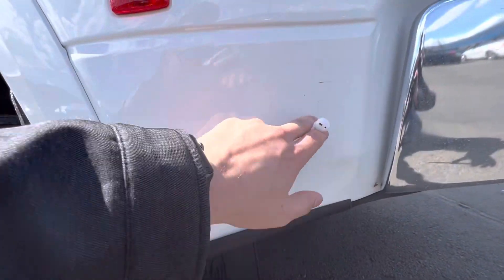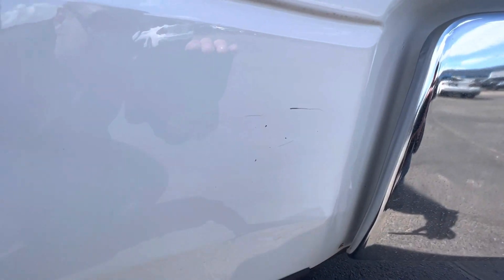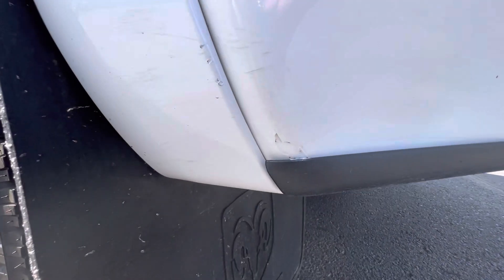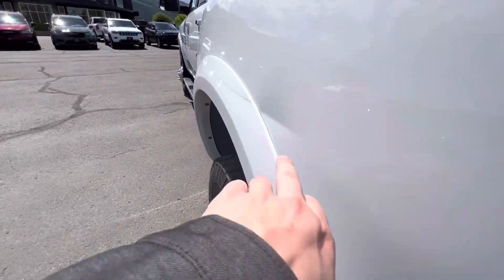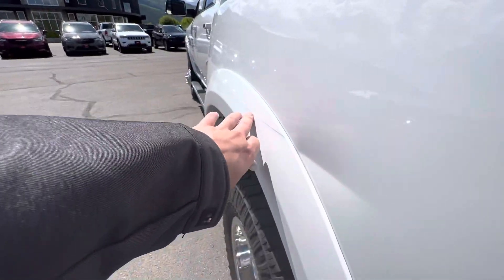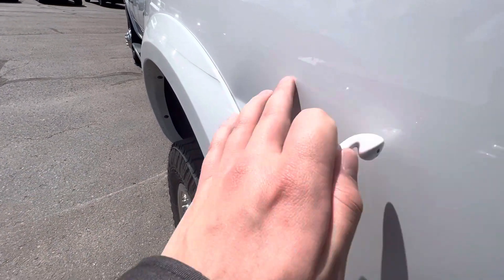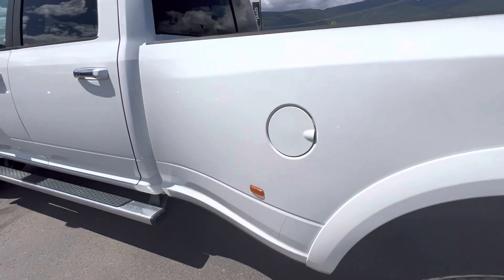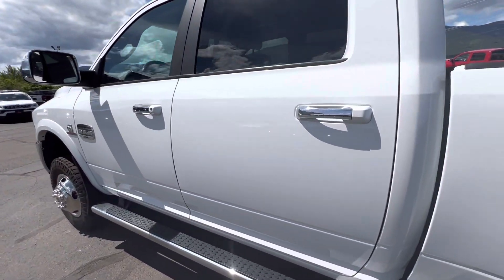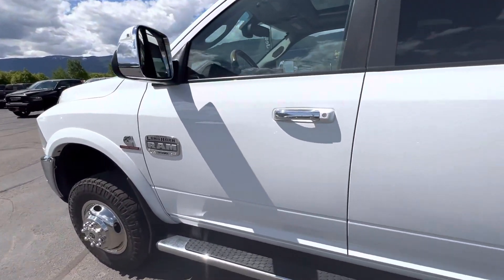Looks like a little scuff here and a little scuff there. Got something right here. Nothing across these doors though — everything else is all clean.